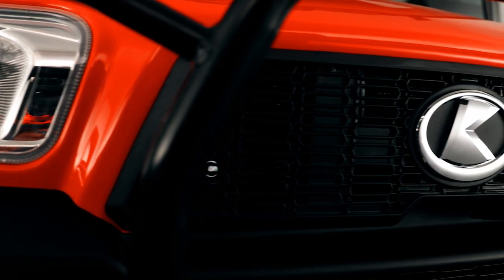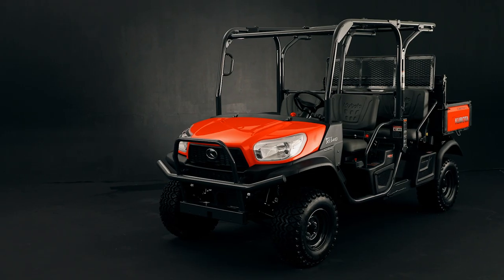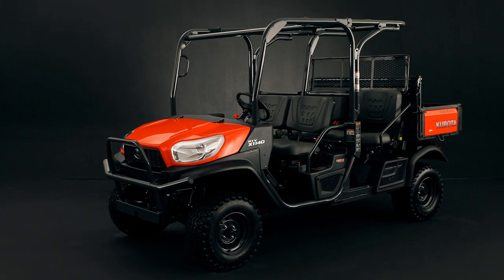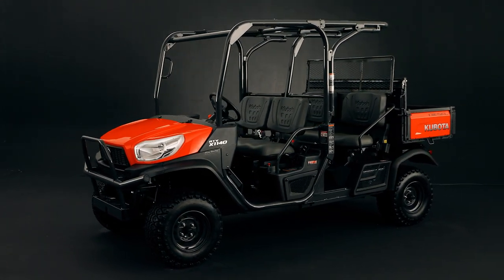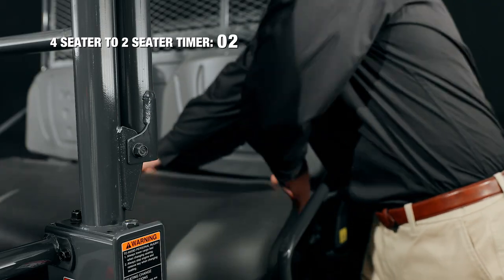The new RTV-X1140 is one of a kind — stylish, comfortable, and most importantly, versatile. The RTV-X1140 offers a superior ride for up to four adults. It's smartly designed so that you can quickly and easily flip the seats down to make more room in the cargo bed when hauling is a priority.